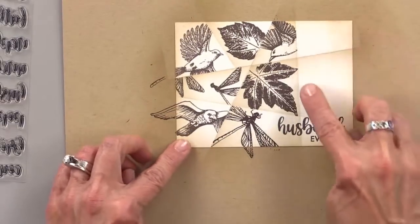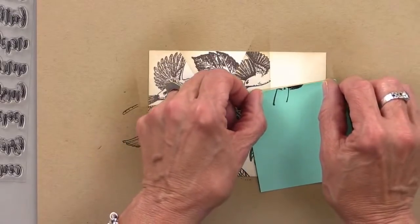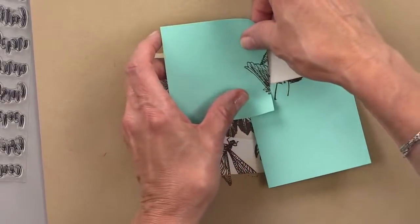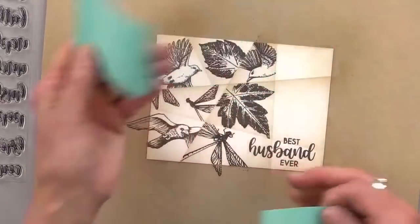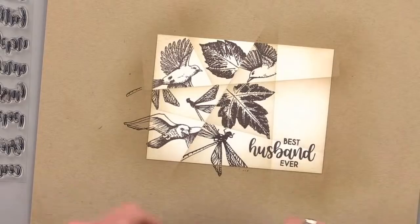Let's put another bug here, and then we'll do a bird right here. I love the birds — gotta use another bird. So we could do a leaf up here and then another bird down here.